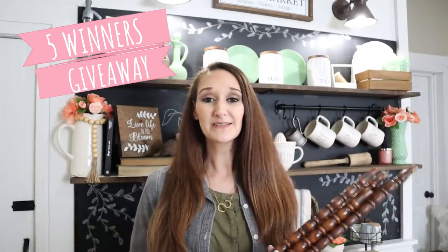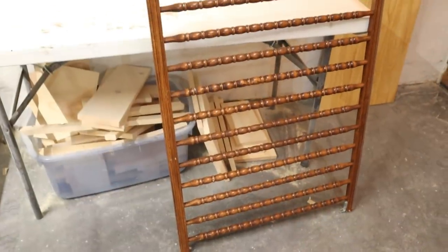Now this baby bed had so many spindles on it — so many — that I know I'm not going to be able to use them all. I hate keeping and storing extras, so I thought, why not offer you all a giveaway? Make sure you stay tuned to the end of this video where I'll give you all the details on how to enter to win one of these five spindles.